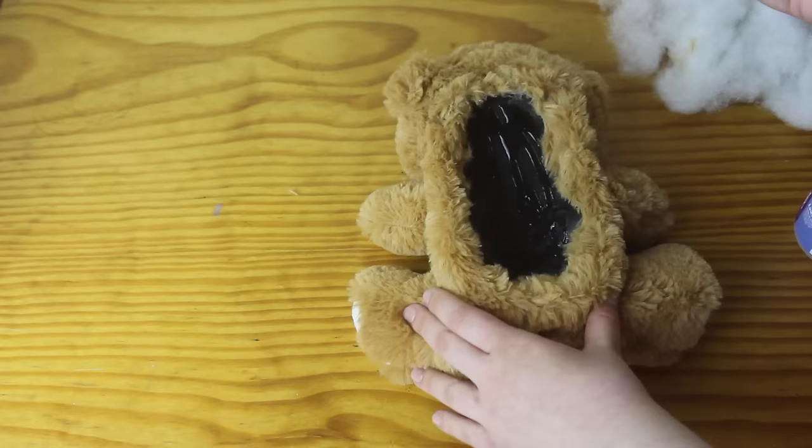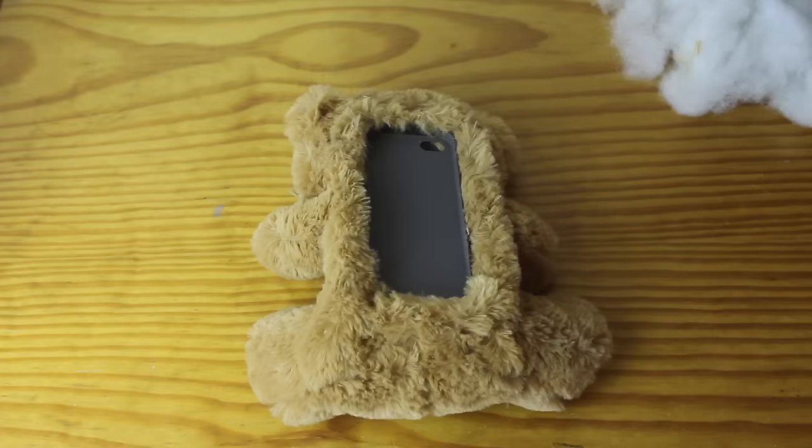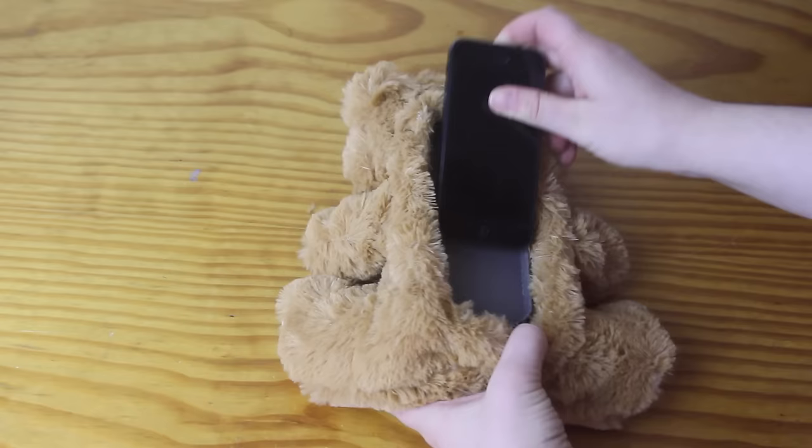I grabbed my craft glue and squeezed it all over the PVC lining I'd made, and also onto the back of the phone case. Then I placed the phone case into the bear on top of the piece of PVC, hoped for the best, and waited about an hour for it to dry.